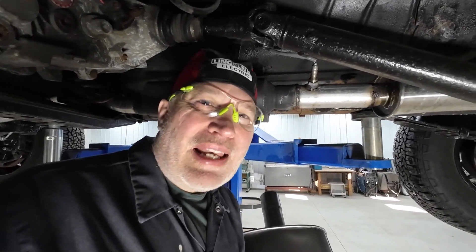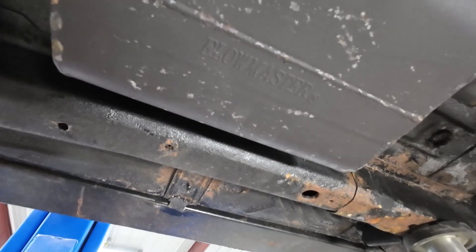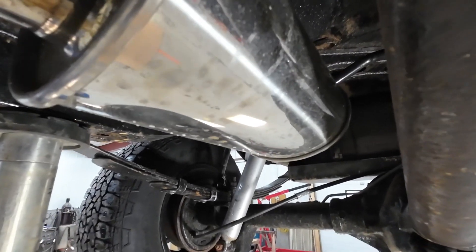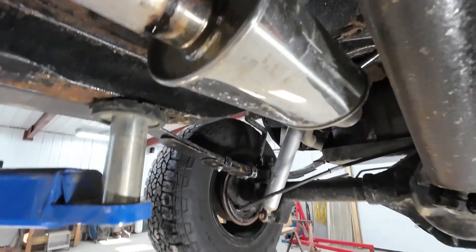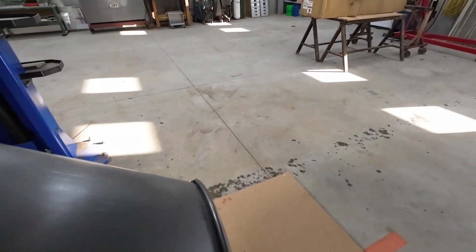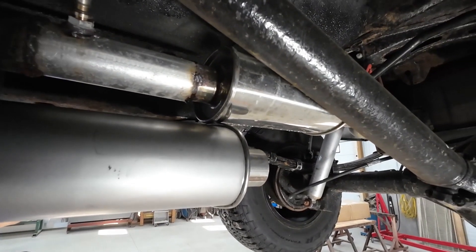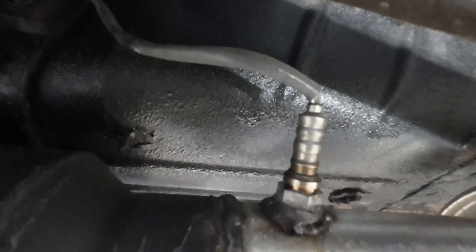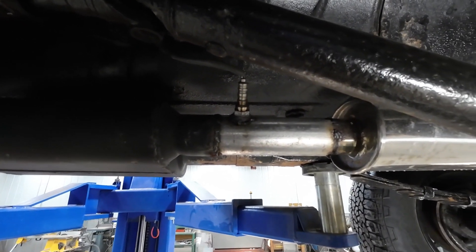Let me get you under here and show you what we got. This is that performance muffler — that Flowmaster. Too damn loud. To quiet that down, I put this little stainless steel resonator right here behind it, and it just does a little bit of squealing and whining. I don't like that either. So this big beast here has to replace all of that. It looks like I've got a little bit of cutting and moving, and I still got my O2 sensor that I've got to find a home for. Let me get underneath here and get the sawzall out — just cut everything out and start from scratch.